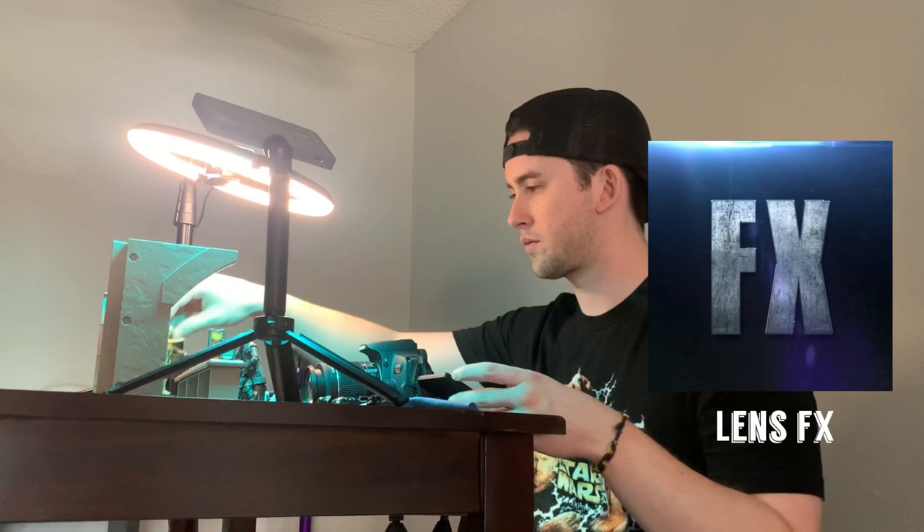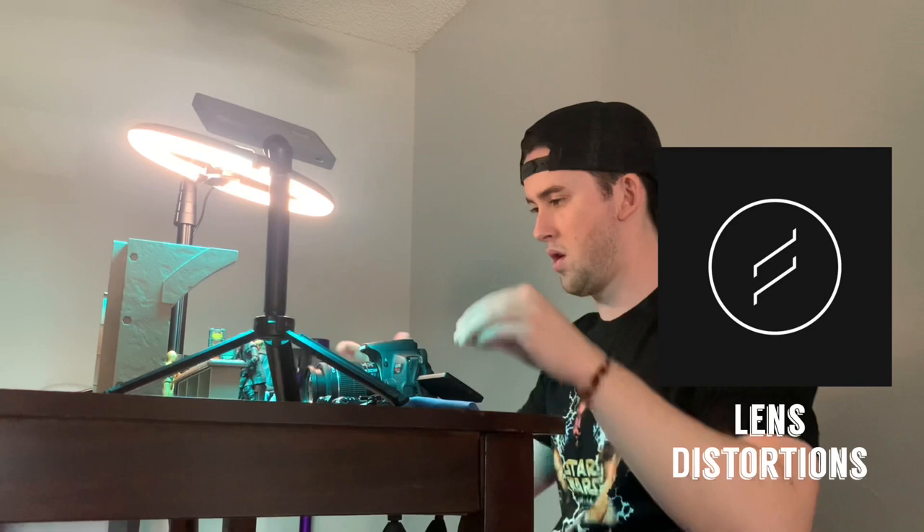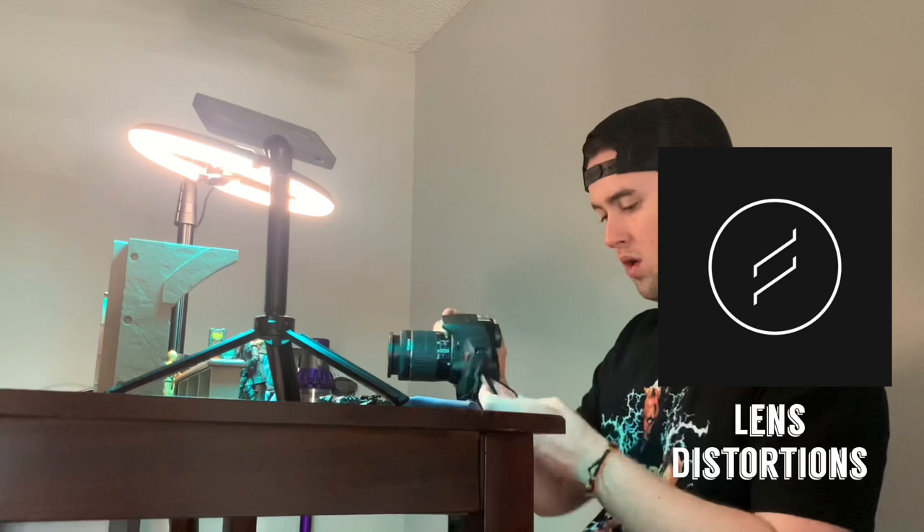The third and final app I use pretty much every time is called Lens Distortions. This is really awesome for adding light sources to your photos — artificial light sources, making it look like there are rays coming through the clouds or through the trees, making things brighter or pop, adding a little shine to Mando's helmet. I use Lens Distortions all the time.